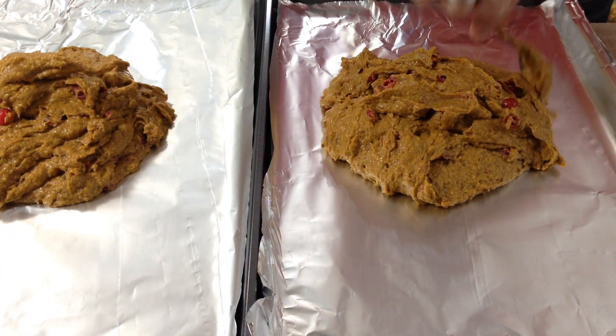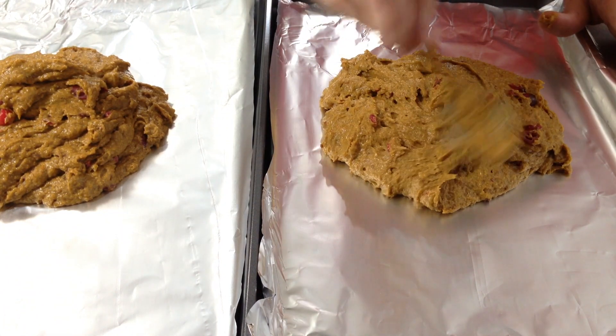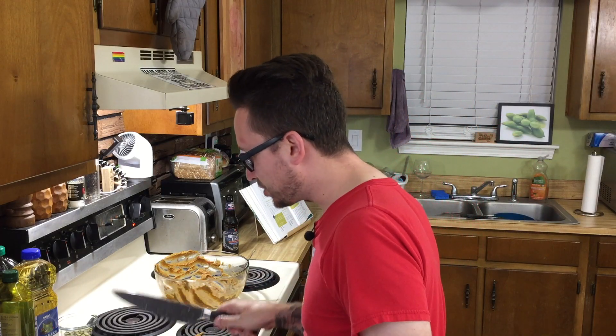What we're supposed to do is form a circle just over an inch thick and flatten it out. Then take a really sharp knife and cut each circle into six to eight wedges, cutting all the way through.